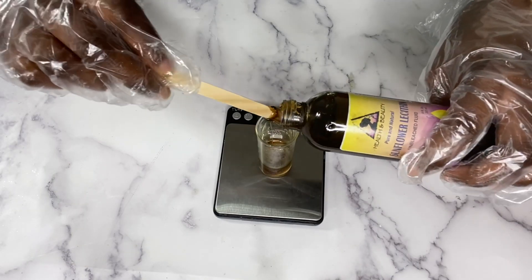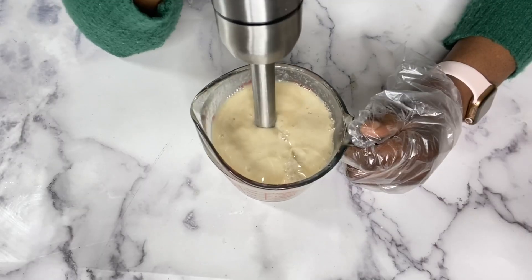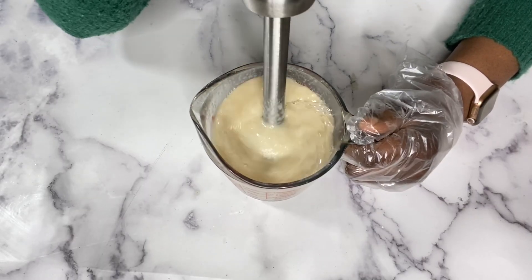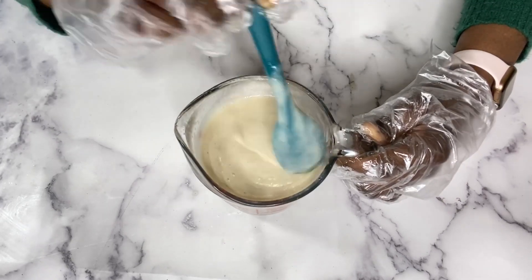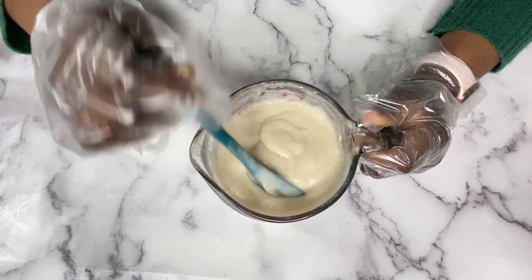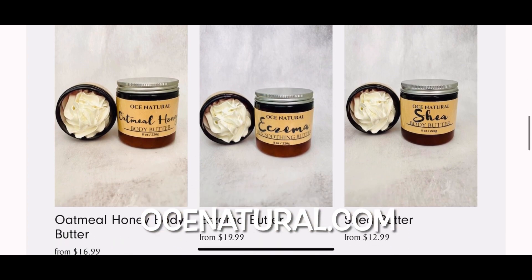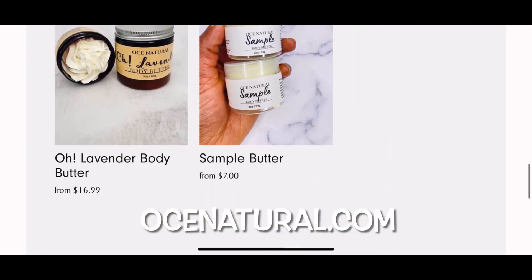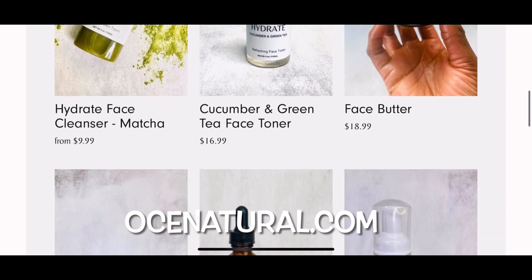I'm going to show you step by step how I make this creamy body wash, so let's jump right in. If this is your first time watching, you are welcome — my name is Esther and I make DIY natural hair and skincare videos. I also sell natural hair and skincare products on my website; I will have the link in the description box.